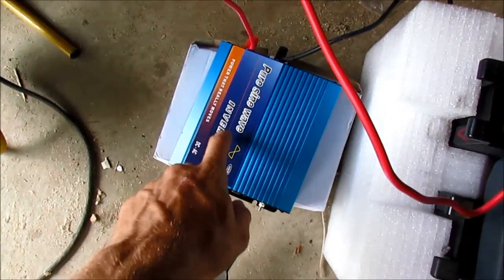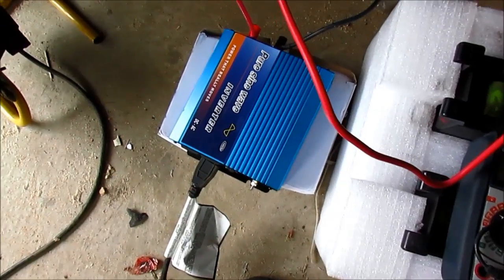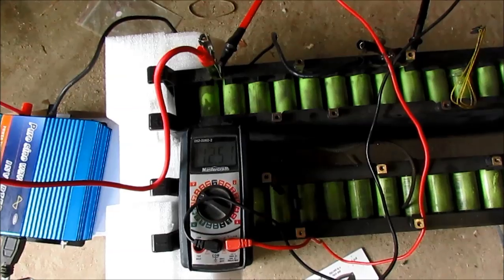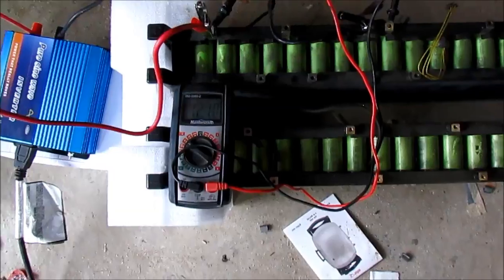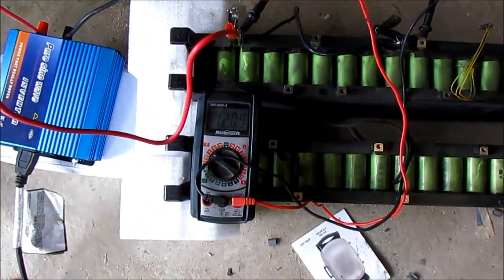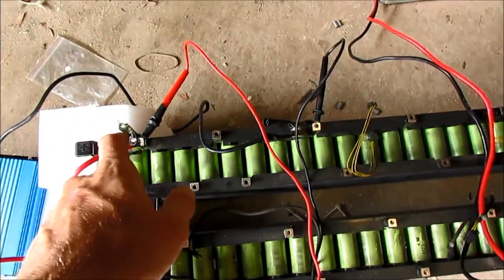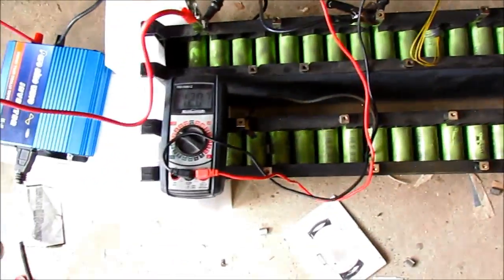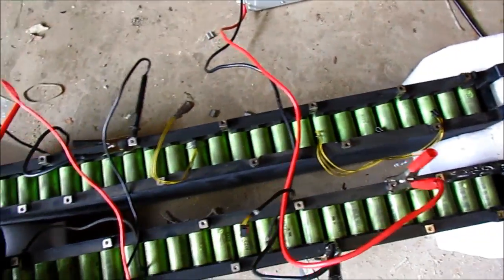This inverter I got off eBay — just got it actually, and I like it very much. Works pretty good and everything seems to be working nicely. I seem to have found the voltage these batteries like to stay at — about three volts per cell. I have to stop this test because these stupid cables are not adequate — they're burning up, I can barely touch them. I'm gonna stop the test until they cool down and test the next four cells.